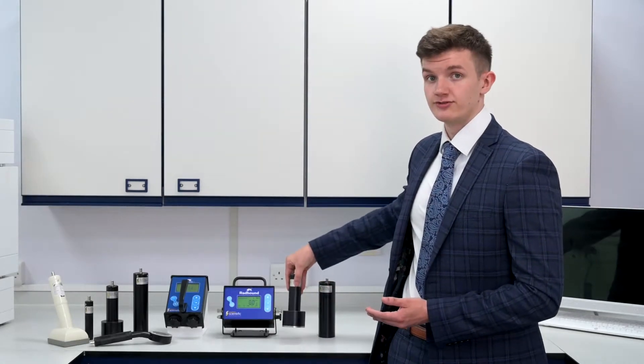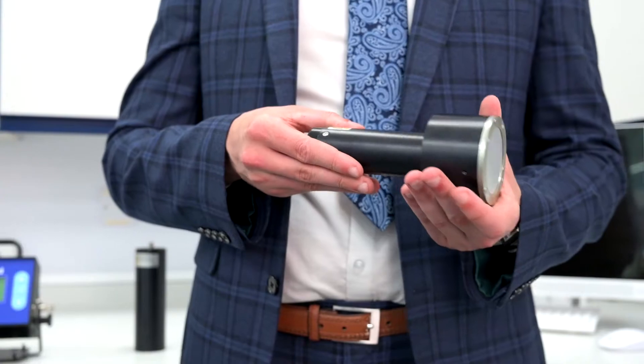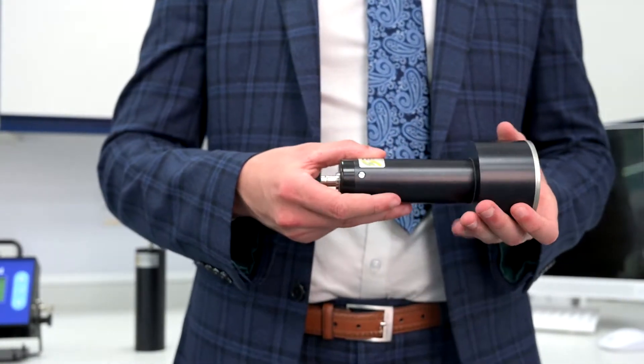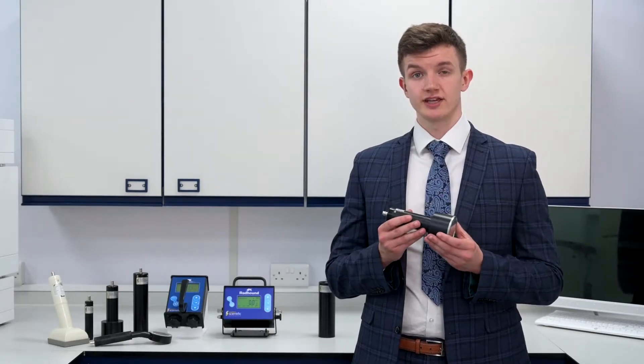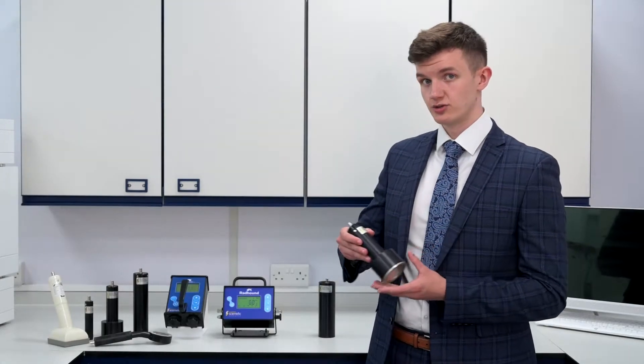The SS335. This probe is a general purpose end window compensated Geiger probe with H*(10) energy compensation. This is perfect if you prefer your measurements to be taken in dose rate.